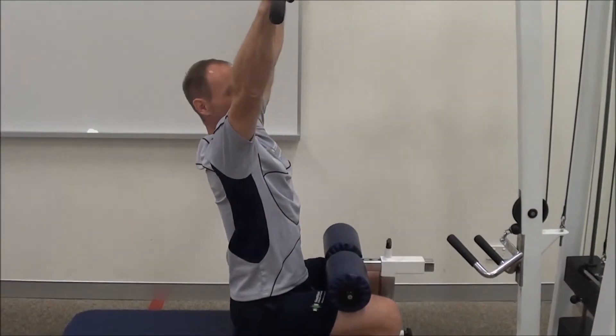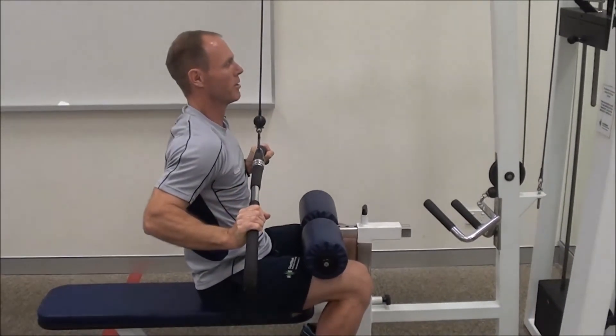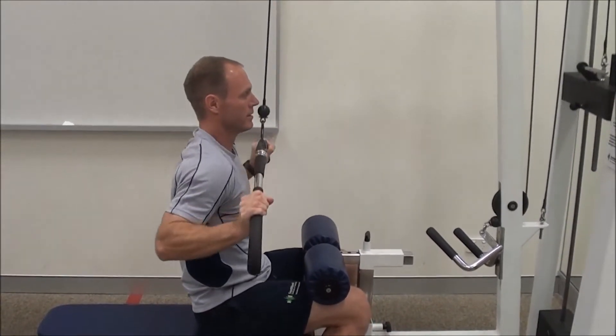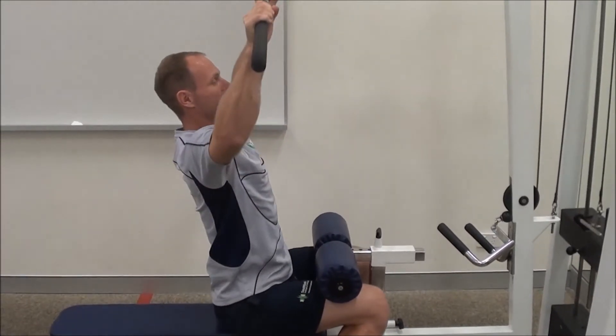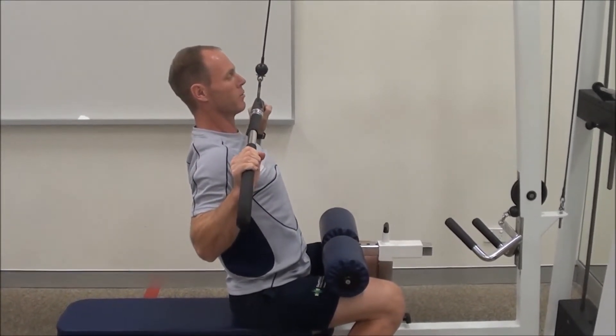Another mistake is pulling the bar too far down. You can see that pulls the elbows back and causes excessive flexion. Just make sure you pull just below the chin and keep the elbows pointing directly to the floor.